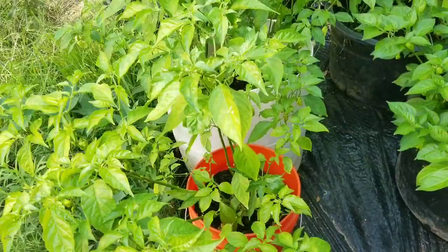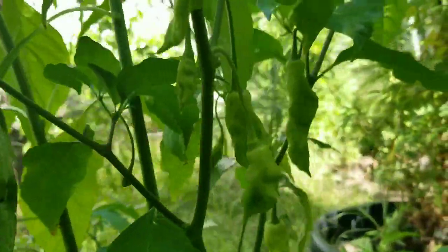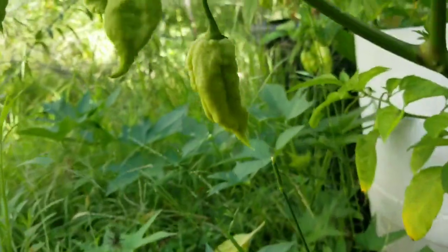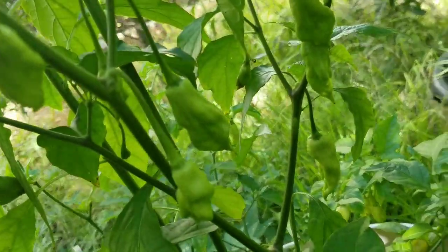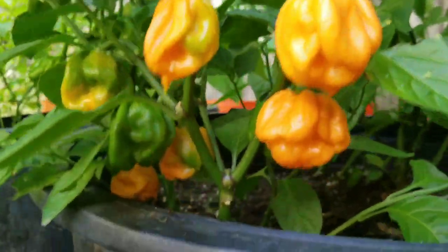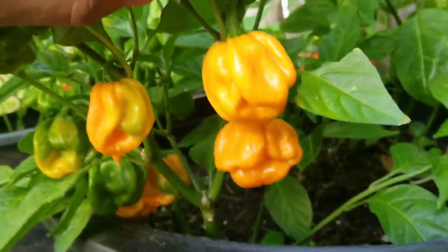To my left I have some Jay's peach ghost, starting to shoot out some pods. I got the Heyman goats over here — got a few more starting to ripen up. I already picked quite a few yesterday and came back out today and there's more on here.